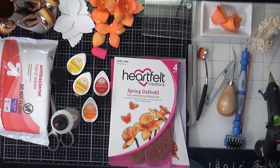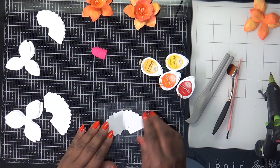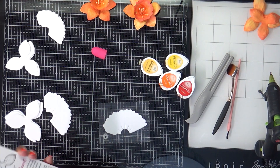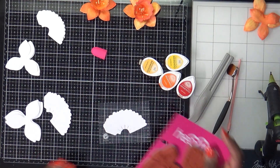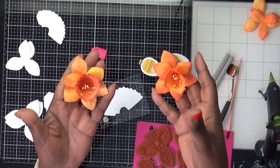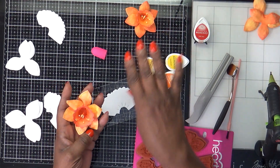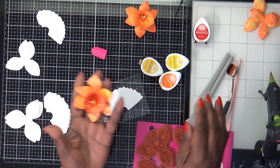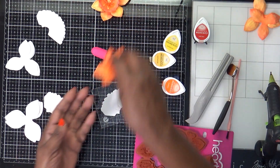Let me go ahead and clear some of this out and we'll get started. I'll start with the larger flowers. I stamped them in two different colors — this one's a little lighter because I stamped the smaller one using the ladybug for the veins, and the larger one using the tangelo, and then I blended them all together.